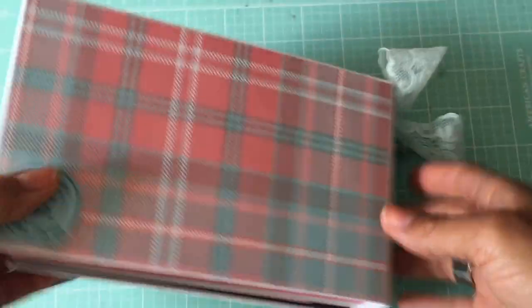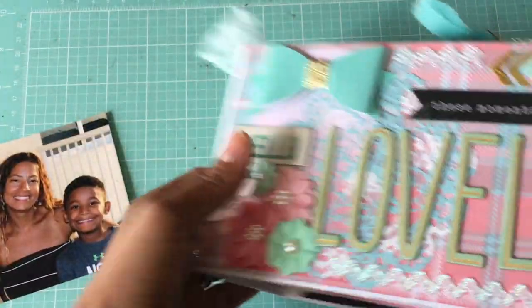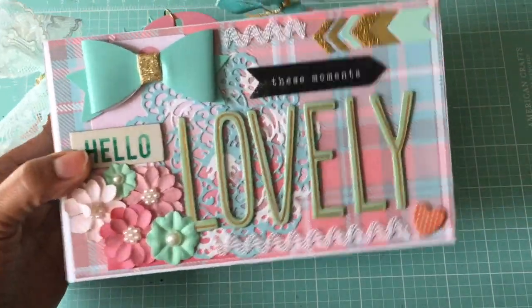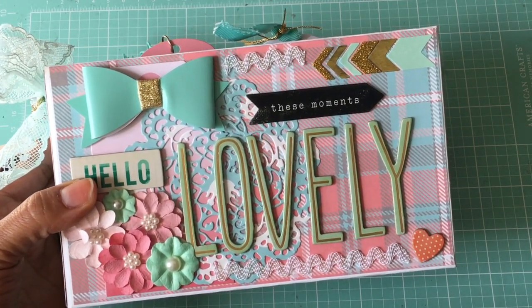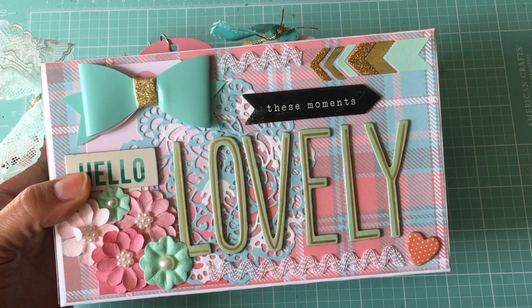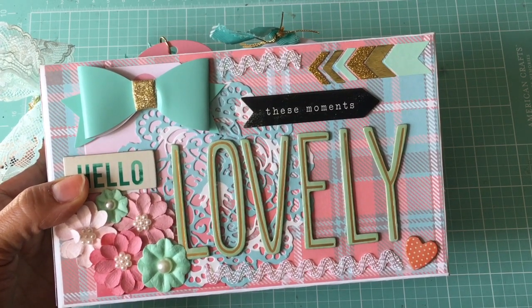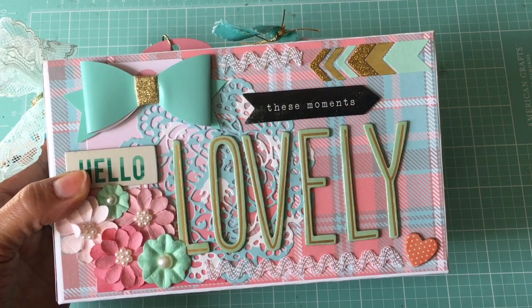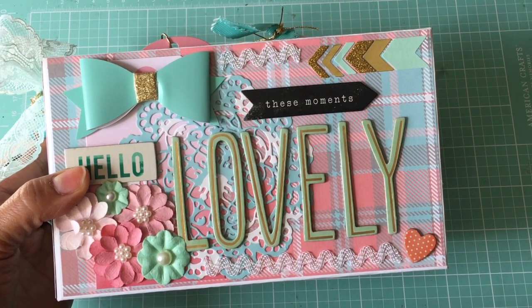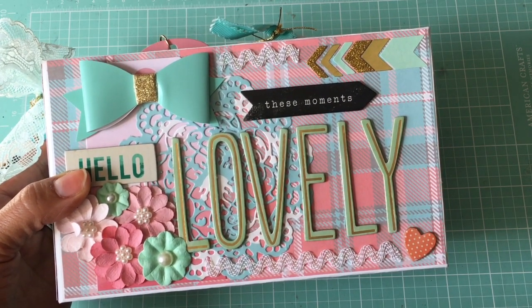That completes my mini album. I really love the way this came out — I honestly don't want to give it to her, but I know I'm going to get a scrapbook from Bridget that is just as nice or maybe even better. Thanks for watching, please leave me a comment and thumbs up if you like my mini album. I'll see you guys in my next video — bye for now!